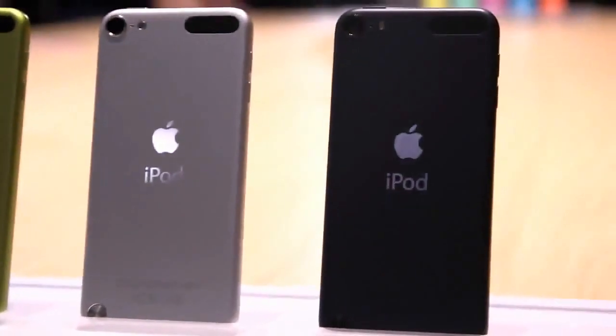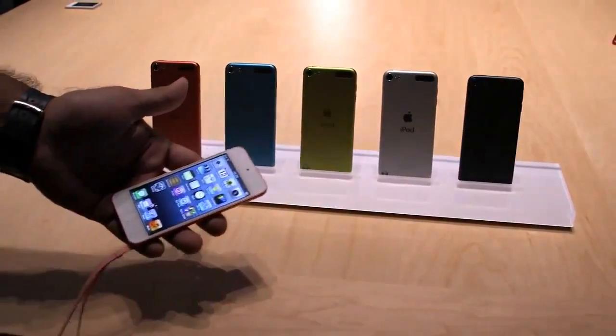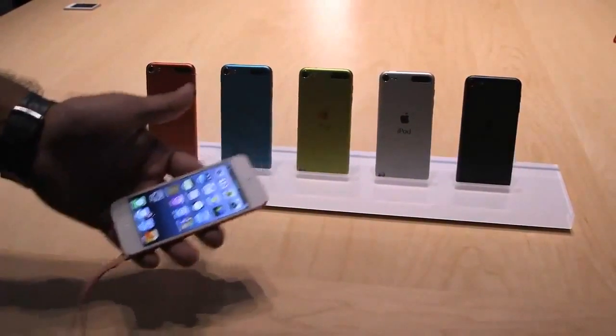Apple's new iPod Touch is available in October in a wide variety of colors — $299 and $399 for 32 gigabytes and 64 gigabytes, respectively.